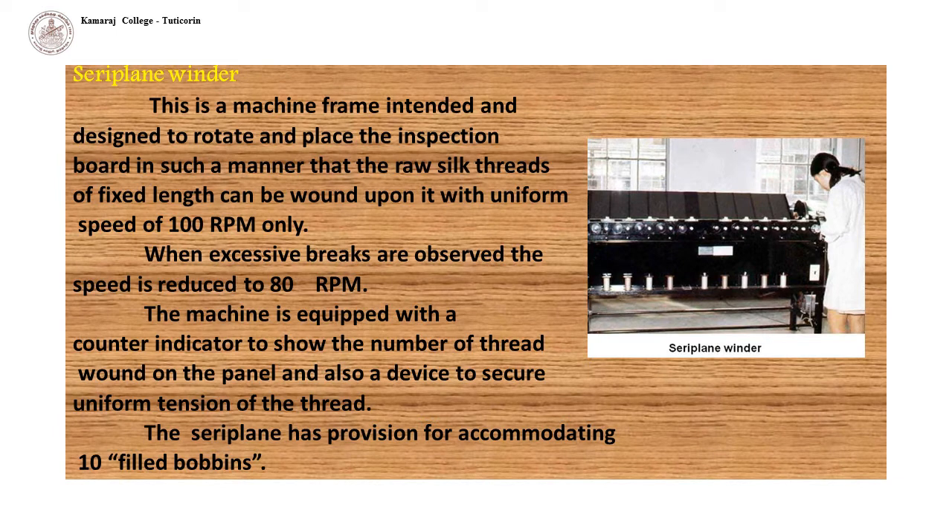The Seriplam winder is a machine frame designed to rotate and place the inspection board so that raw silk threads of fixed length can be wound upon it with uniform spread at 100 RPM. When excessive breaks are observed, the speed is reduced to 80 RPM. The machine is equipped with a counter indicator showing the number of threads wound on the panel and a device to secure uniform tension. The Seriplam accommodates 10 filled bobbins.